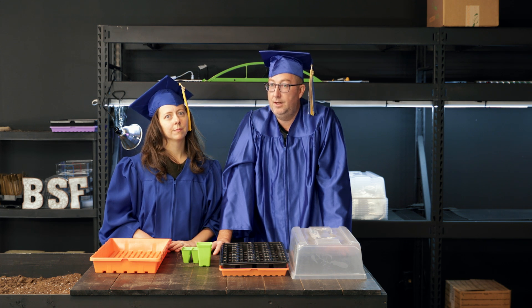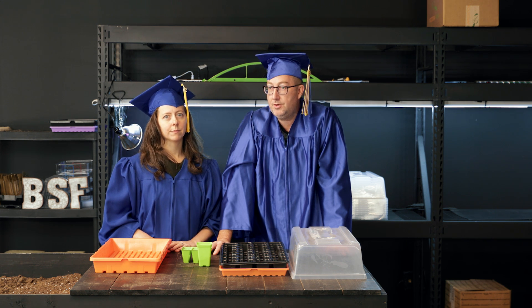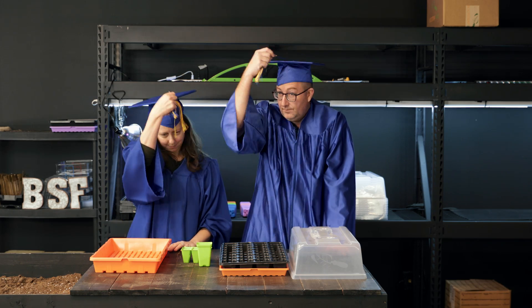So when your school is ready to graduate from disposable plastic cups and styrofoam for your school projects, come to Bootstrap Farmer — and now we'll show you why this is classroom tough.